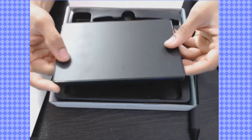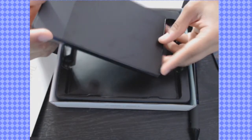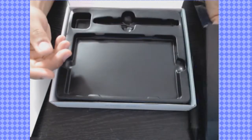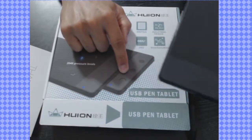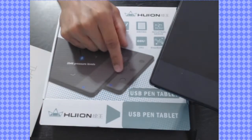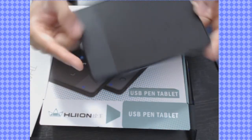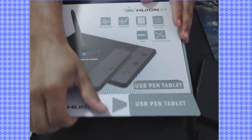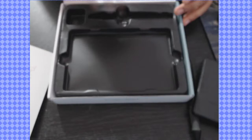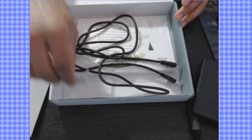Here's the tablet itself. It's really small — actually smaller than the Intuos which I've used previously. I'll put that to the side. Actually, aren't there buttons? I guess there are two different types: one with buttons and one without, and I guess I got the one without.